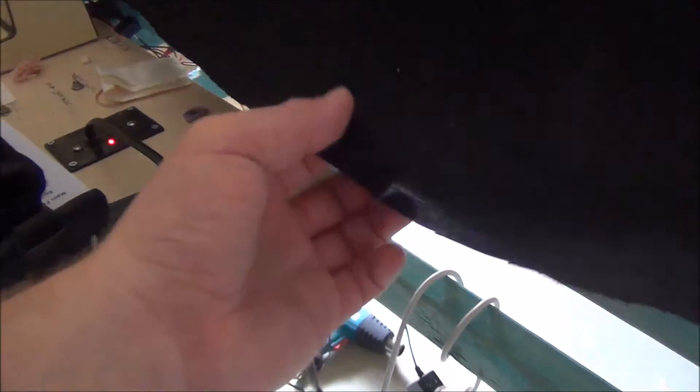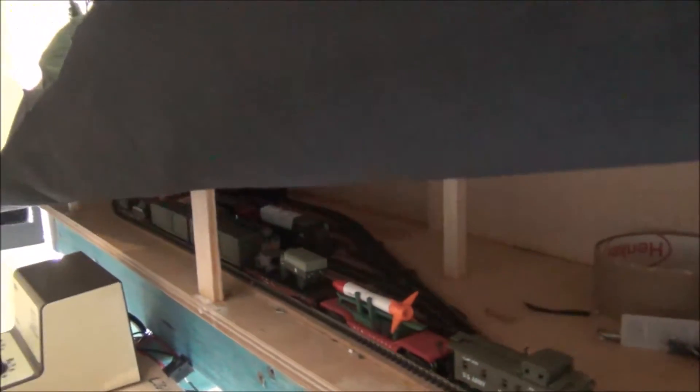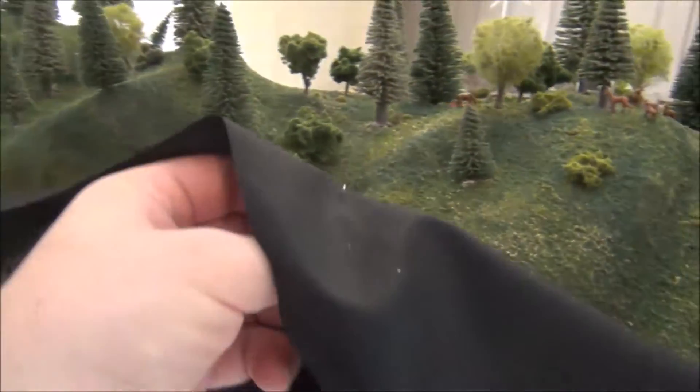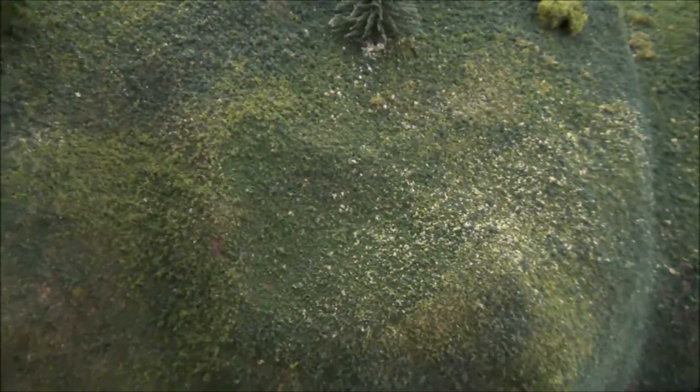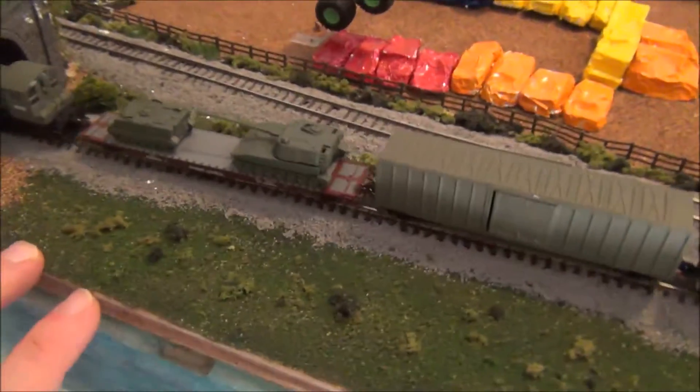As those who've been following my channel know, I have locomotives stored underneath. So what I do is I got a pin that I just pin into the plaster and that holds the material up, allowing me to access my locomotives. The good thing is you can't really tell where the pinhole is - probably can on camera, but you can't see it in person. That's probably the main thing I've done so far.